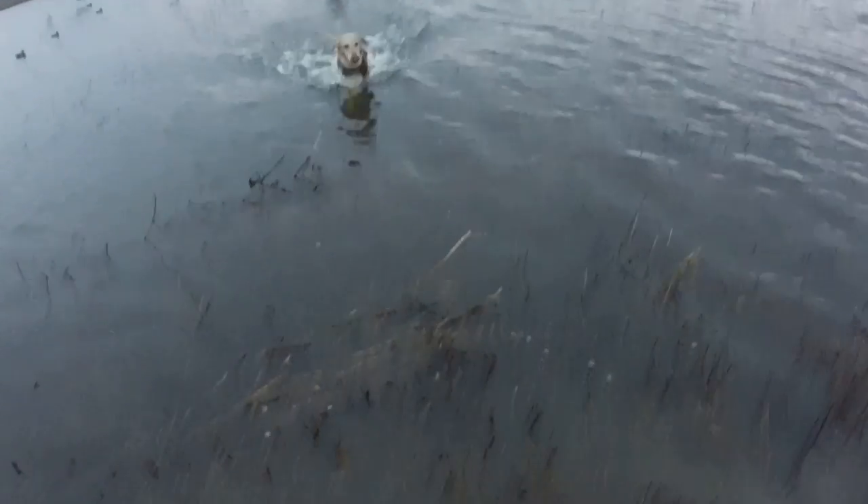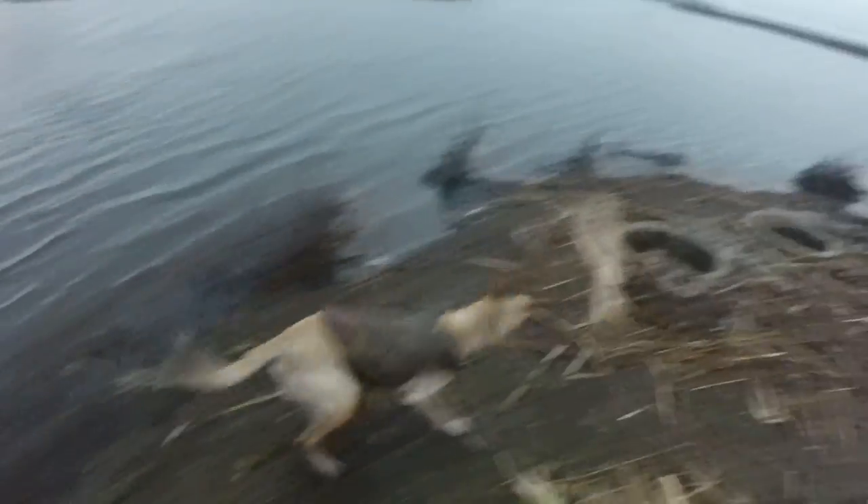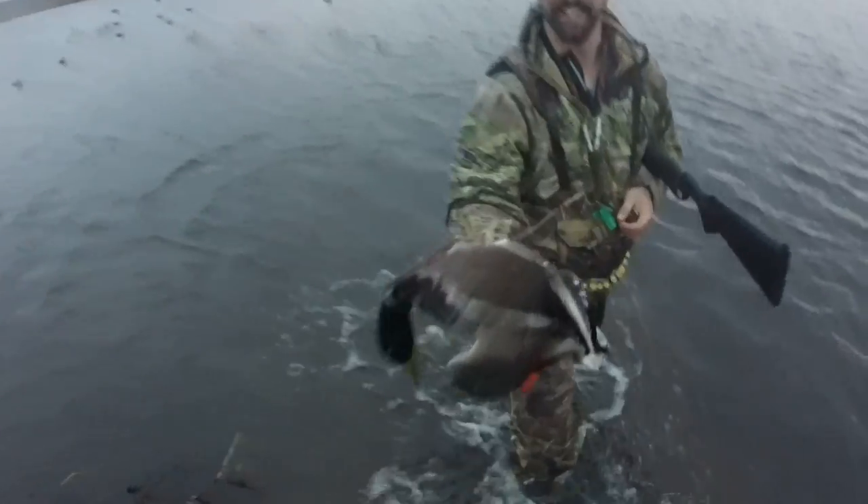Good boy! Yeah! Awesome! Thanks to the old doggy. Got me a mallard — nice greenhead. Thank you, sir. Beautiful bird.